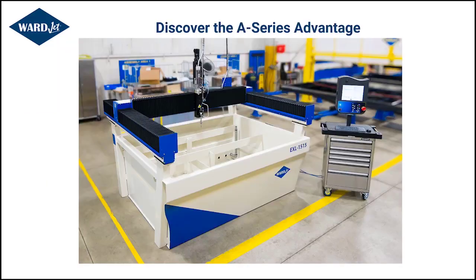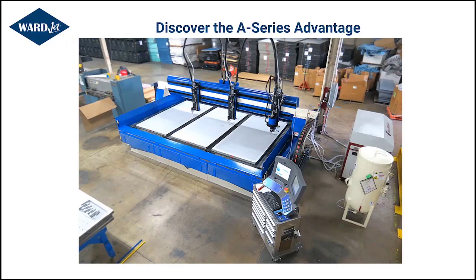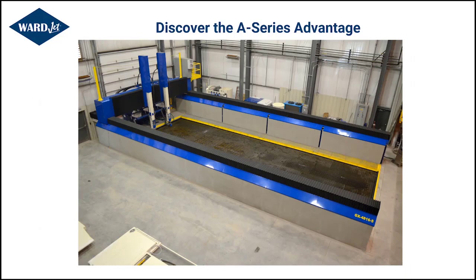For years, people have known WardJet to make any number of systems — multiple sizes and applications — anything from our smaller 5x5 system, multiple-headed systems with three, four, or five heads, multiple configurations able to process multiple sheets at a time, and up to a fully custom system with five feet of Z travel and 20, 30, or 40 feet of cutting envelope.